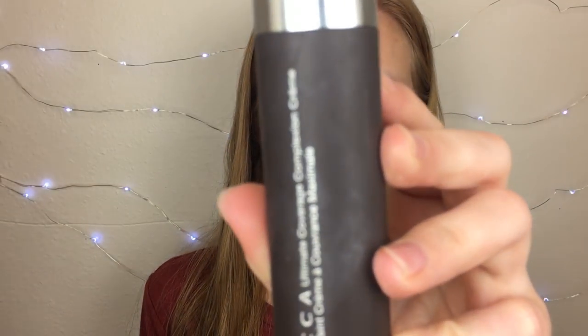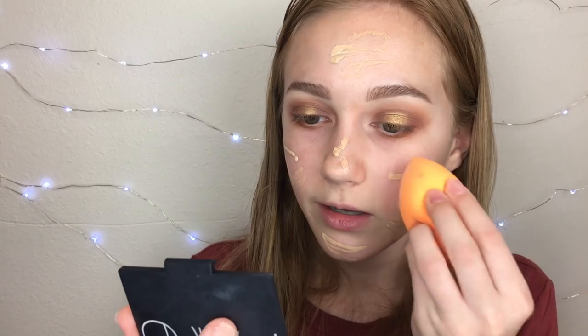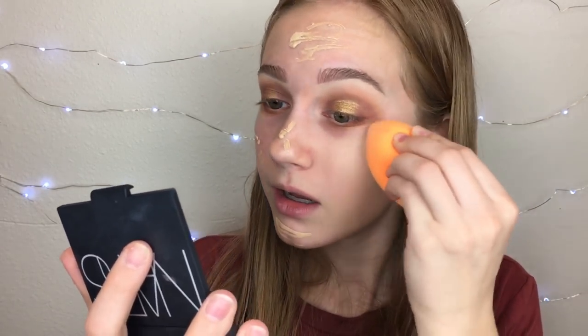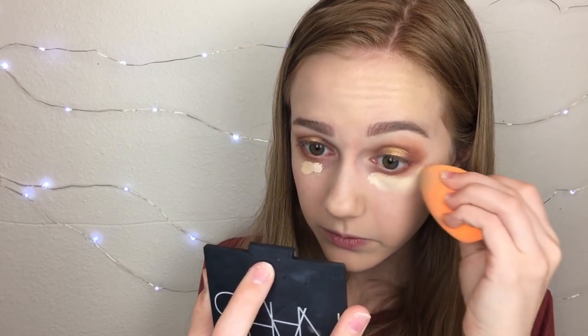I already primed my face. The foundation I'm using is the Becca Ultimate Coverage Complexion Cream. I love that it comes in a pump, but I don't really think it's my shade — I'm still going to use it since I haven't used it in a while. Just smearing it all over my face with my new Real Techniques sponge. Since I didn't add a lot, it's giving me medium coverage, which is good because I didn't really want full coverage today.